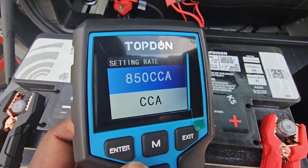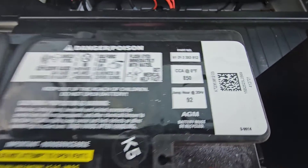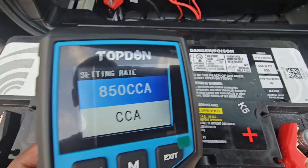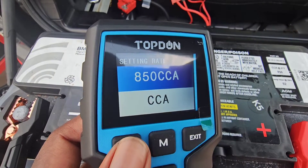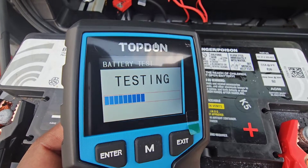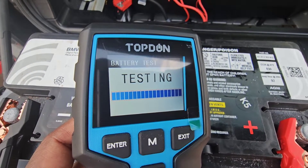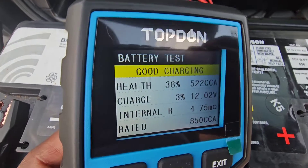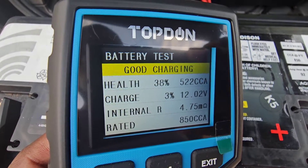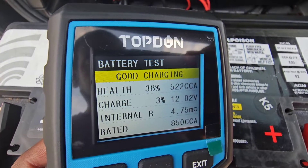You're going to hit enter and select the rate. It's already set to 850 CCA on the battery, so you're going to hit enter. It's going to perform a test, and after the test is finished, it will display the test results. We can see that the battery has good charging, but the health is 38 and the cold cranking amps is 522.